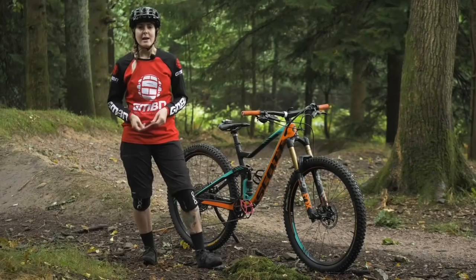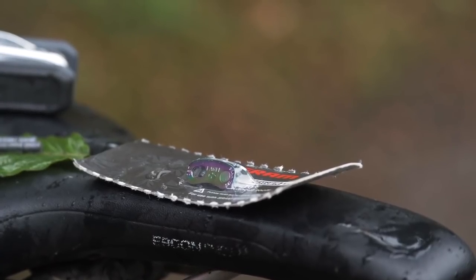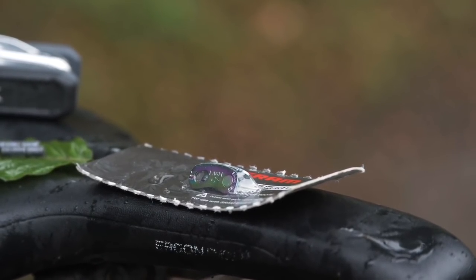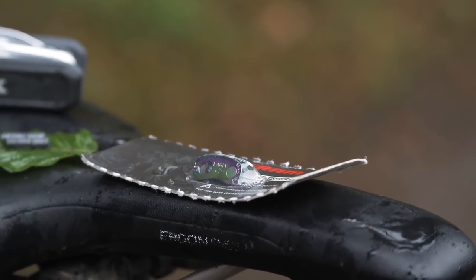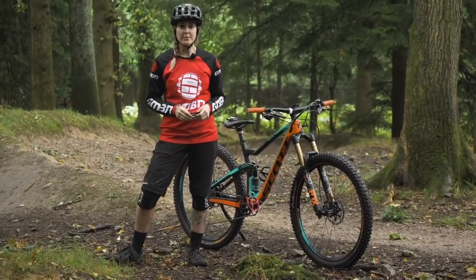Here are three hacks to fix a broken chain. Another way to fix your chain on the side of a trail is by using a power link or master link. These are brilliant — they're becoming quite popular and are compatible with a number of chains out there, so be sure to get one that is suitable for your drivetrain.